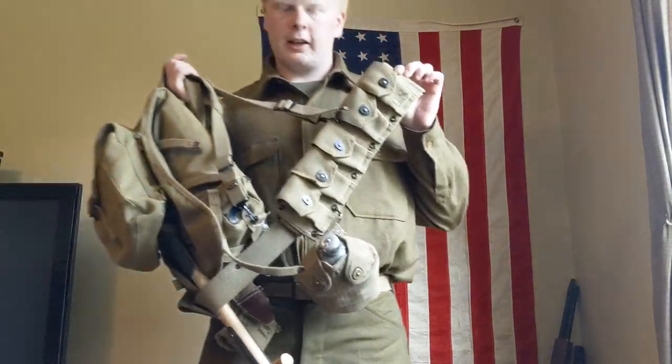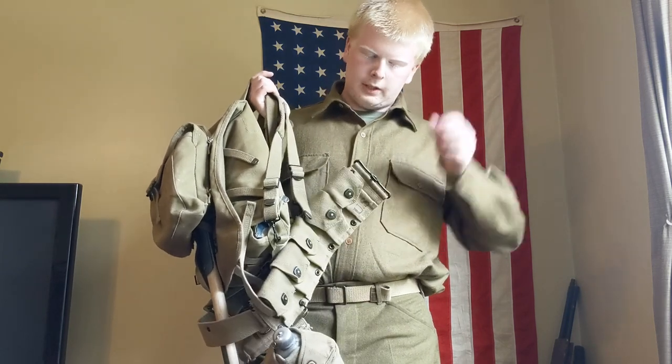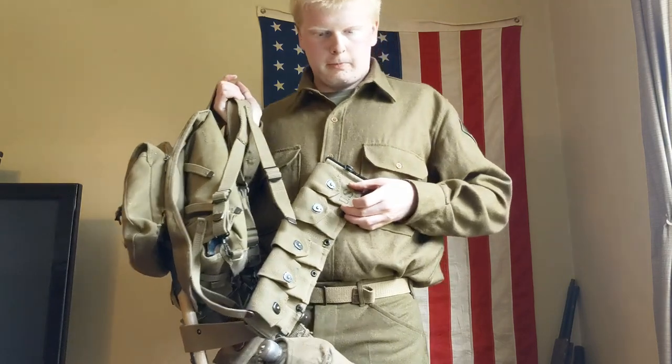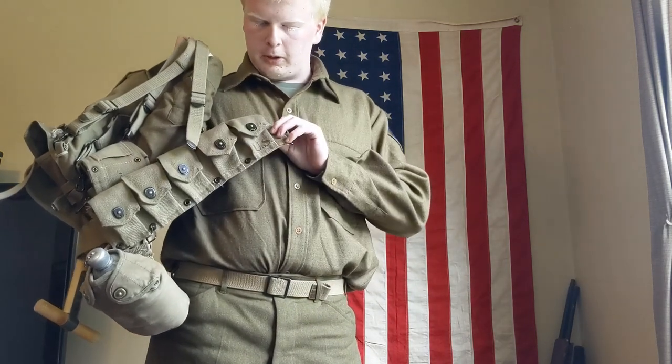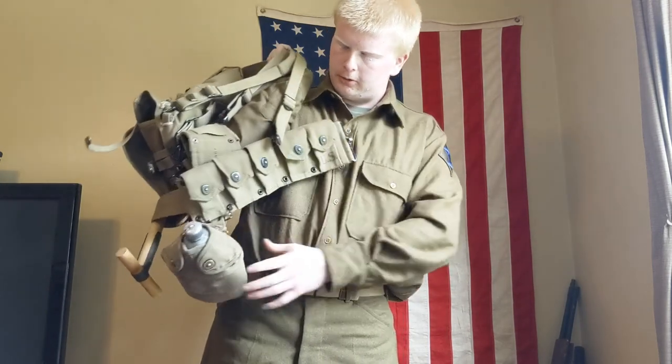Attached to the belt, I have the standard M1928 cartridge belt, which is pretty similar to the World War I version. There was a World War I version — the most iconic one with the little ripples in the bottom — and there was another one which was pretty much like this, but with a flat buckle instead of the rounded one like on the World War II style.